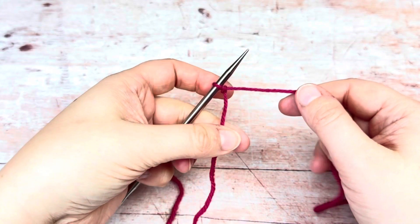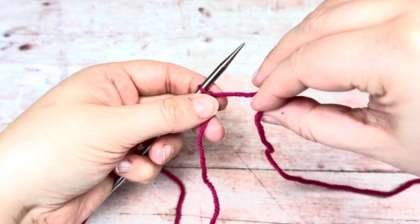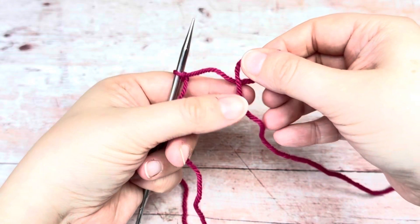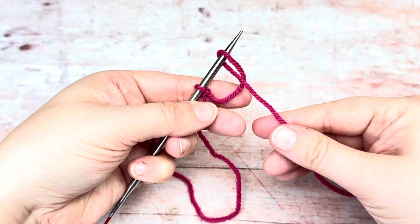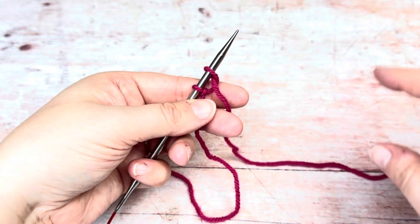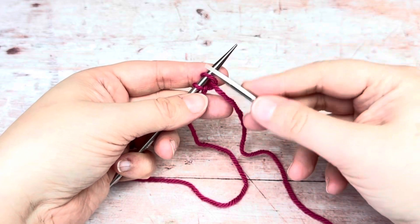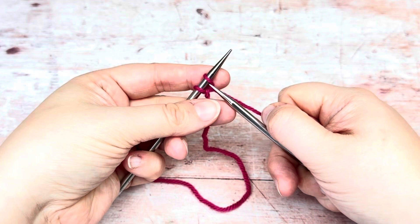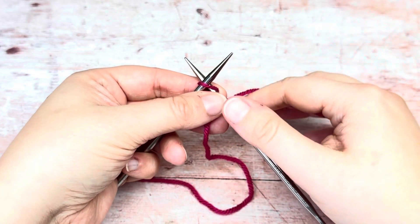Once you've got your slipknot on your needle, you need to do a backwards loop. Just twist the yarn so the tail end is underneath and the ball yarn is on top, then pop it onto your needle. Depending on what your pattern says, cast on the number of stitches you need — we're going to cast on eight.